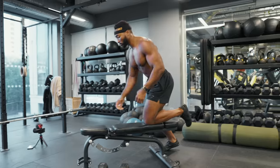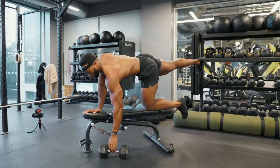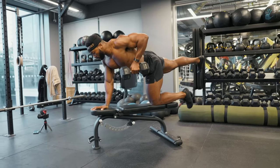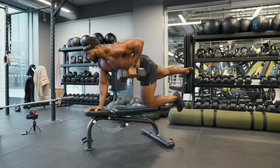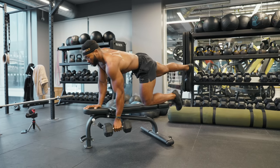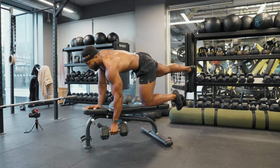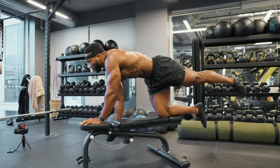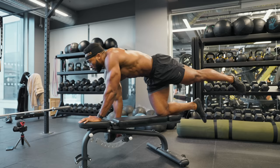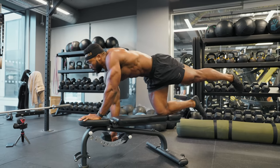Let's start the video. The first exercise is a bird dog row. You want to make sure you place one arm firmly on the bench and the opposite leg extended out, as you can see in the video. This exercise works your core during the rowing phase of the movement, which creates instability and requires your core to work really hard to keep you centered. Make sure you brace your core and squeeze your glutes to avoid your lower back sinking down, and try to avoid tilting from one side to the other when rowing up. This is a great exercise not only for your abdominals but also your obliques and lower back.